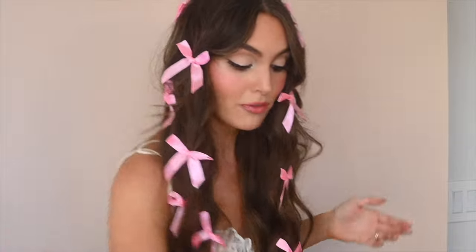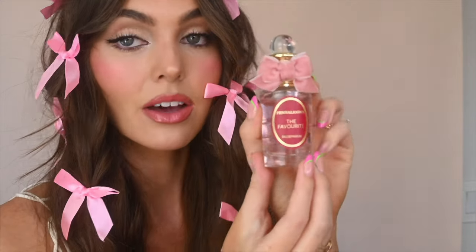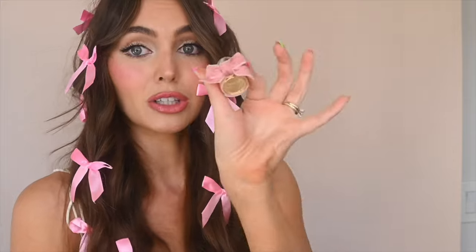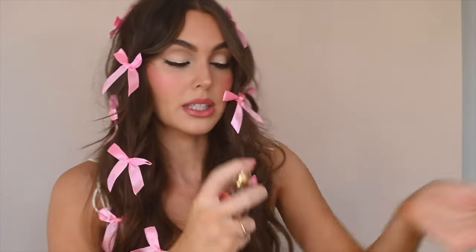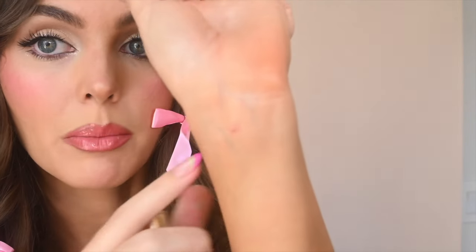Obviously this one is not the most practical but I had fun with it. And while I'm here, I thought this fragrance definitely captured the vibe. This is by Penhaligon's — I unboxed it in another video — but I just love the pink bow. I'm gonna spray some.